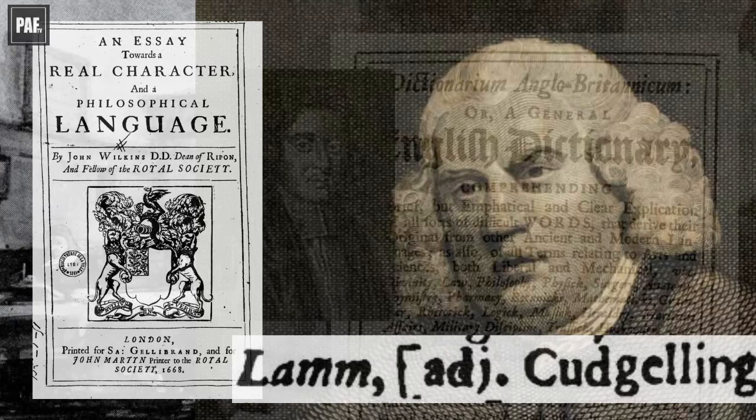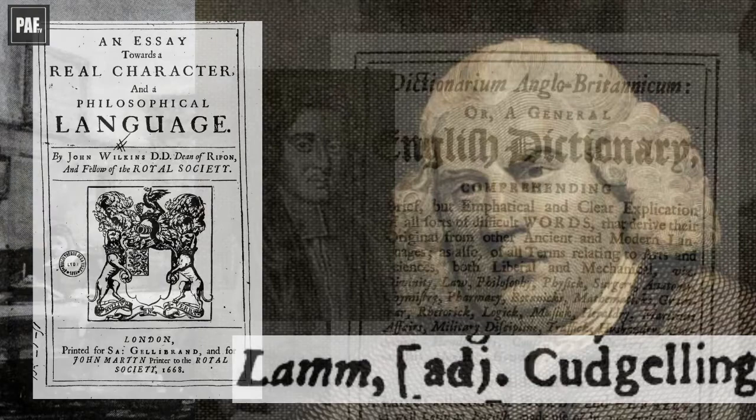So, you now know the difference between lamb black and lamp black, and how these terms evolved and merged for the same kind of black pigment between 1670 and the first few decades of the 18th century.